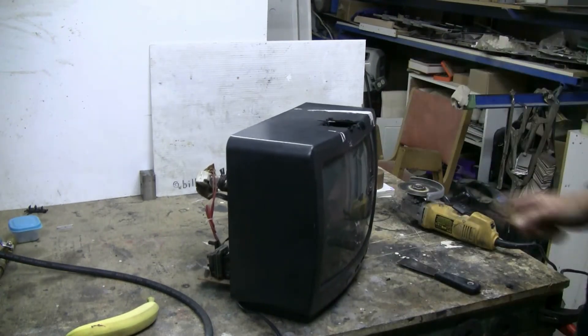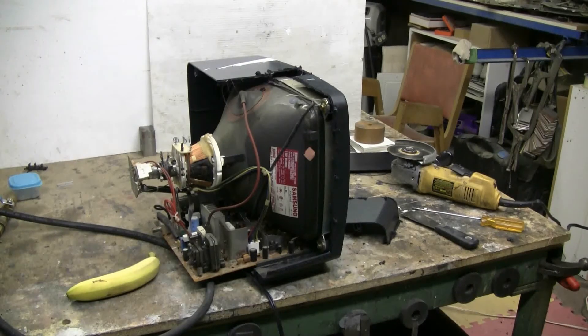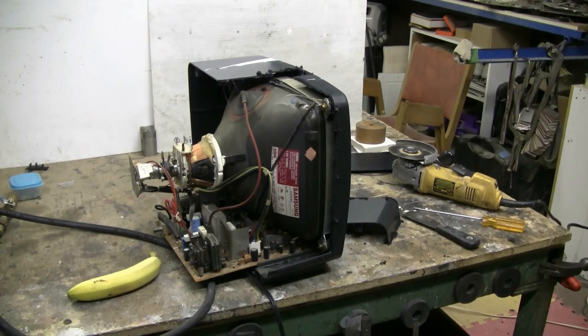After all that, the implosion band has now been cut so this TV is pretty much ready to go downrange. I decided to cut a bunch of the case of the TV away as well, just so that the camera can get a better view of it blowing up. So this should be a good pop. Time to take the TV downrange, get the air cannon ready and do this.